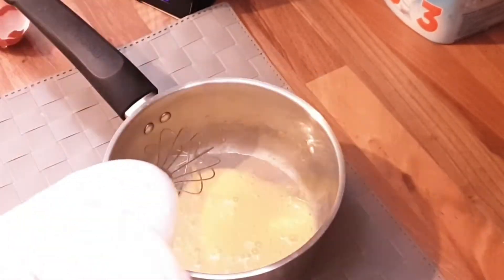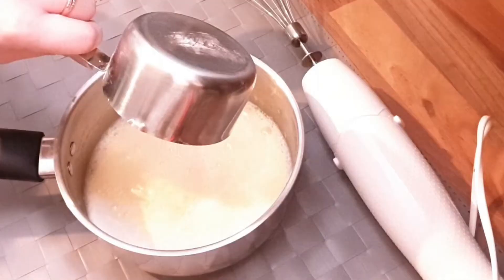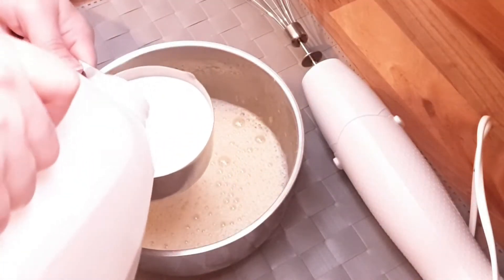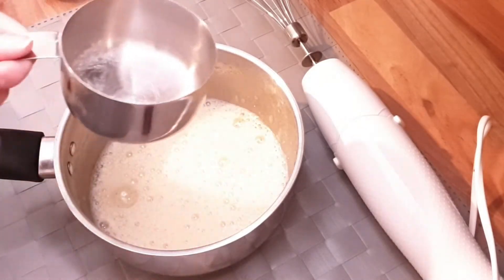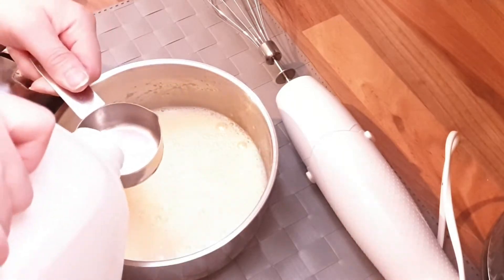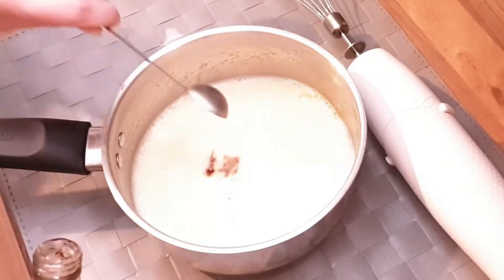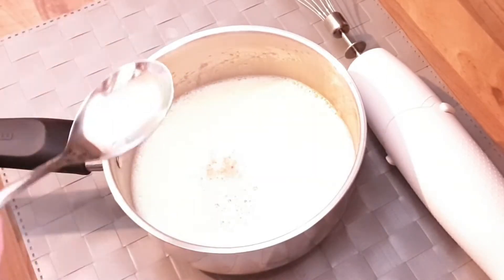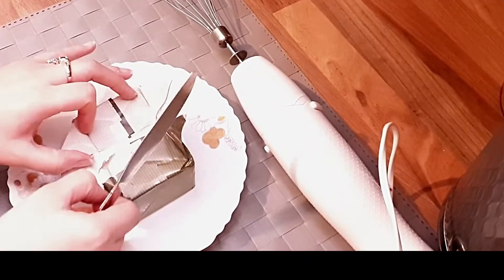Now I'm going to beat one egg, then add one and a quarter cup of full-fat milk — the blue cup ones. Also add one teaspoon of vanilla extract, then mix them all together.